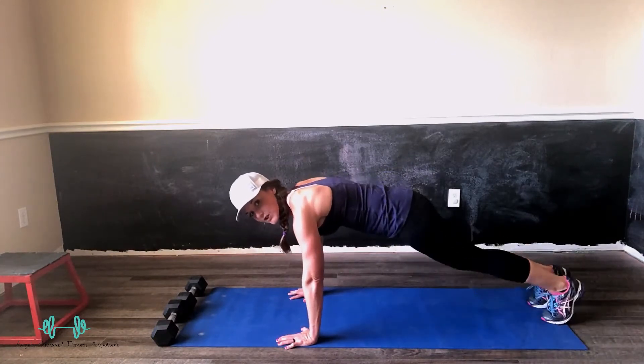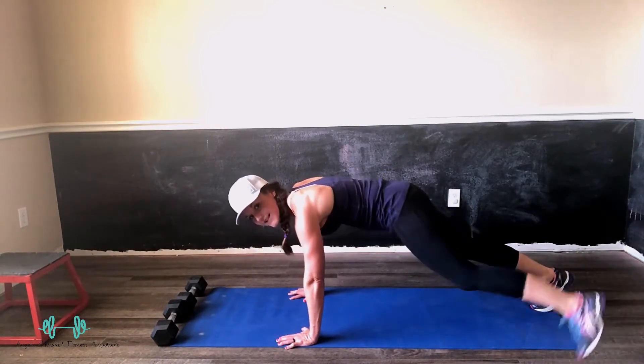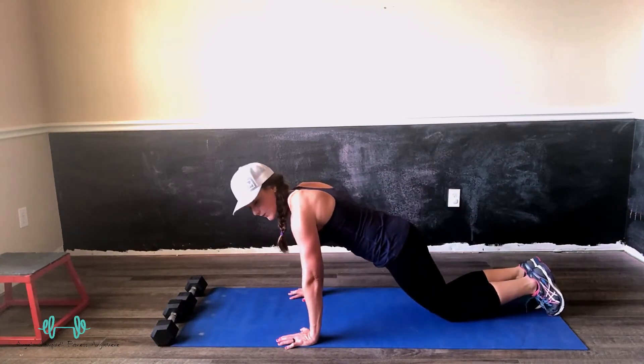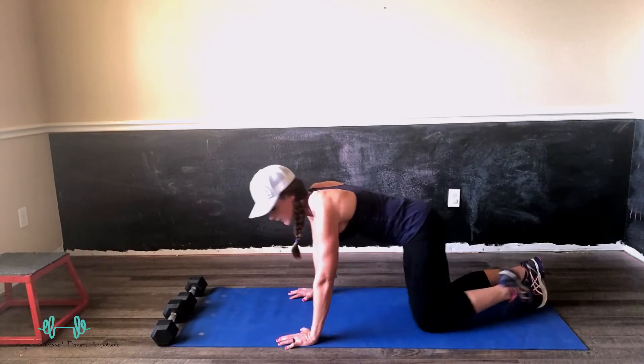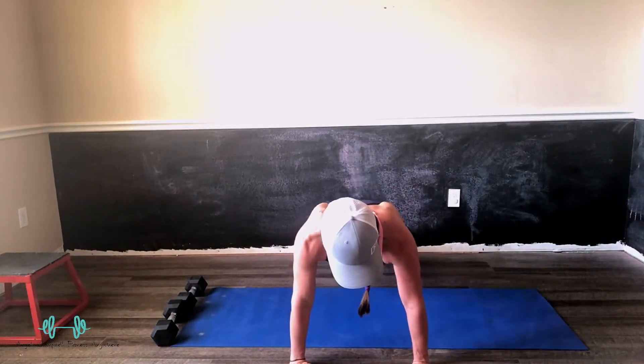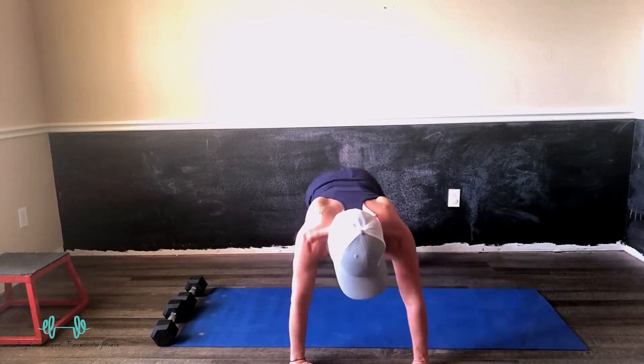To modify, you can always do side steps — step it out, step it in. You can even take it a step further until you're ready, and do it right here on your knees. Front view: plank position, hop your feet out and in — and that is the lateral jack.